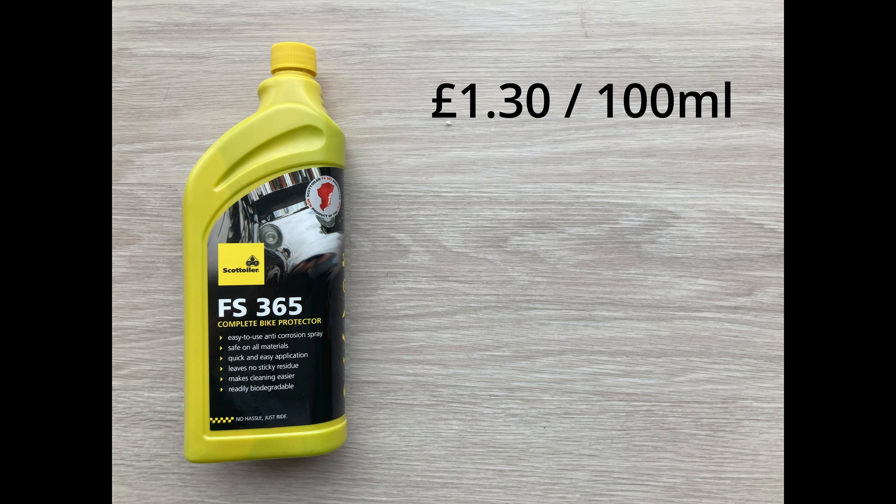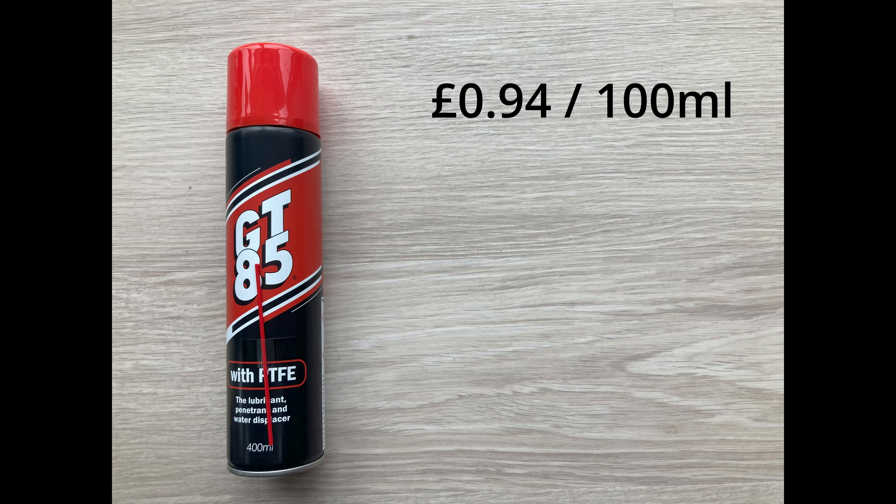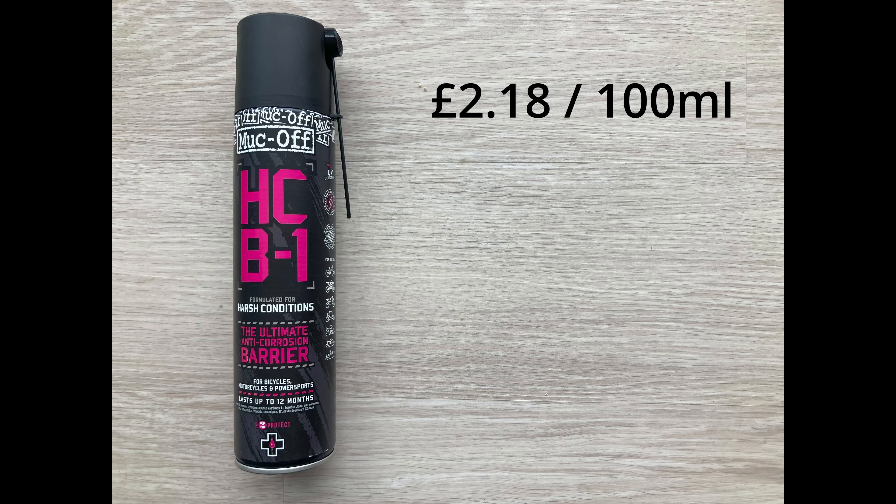Secondly, we've got the Scott Oiler FS365, which has been around a while. It's an interesting one because rather than just spray and forget about it for the season, they do talk about repeated applications after every ride. Let me know what you think — do I just spray it on and leave it, or do I reapply as suggested on the bottle, say once a week or once a month? I'd be interested in your thoughts. It's fairly good value — a one-litre comes in at £12.99, so around £1.30 per 100ml.